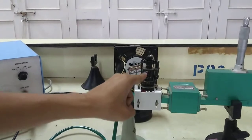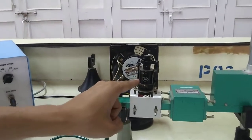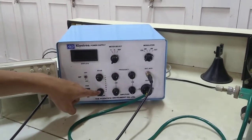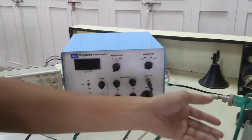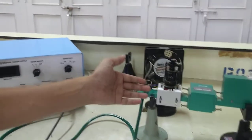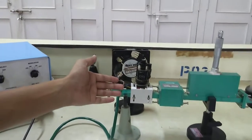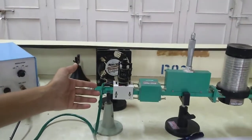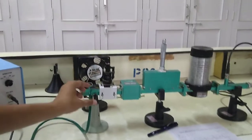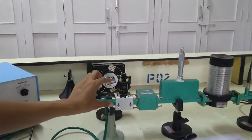This is a reflex klystron tube which is supplied using this power supply. There will be two voltages: one is the beam voltage and the other is the repeller voltage. These are required for operation of this reflex klystron tube, which acts as a microwave oscillator. All the theoretical details you might have seen in your theory class, so I am not going into the theory of this particular reflex klystron tube.